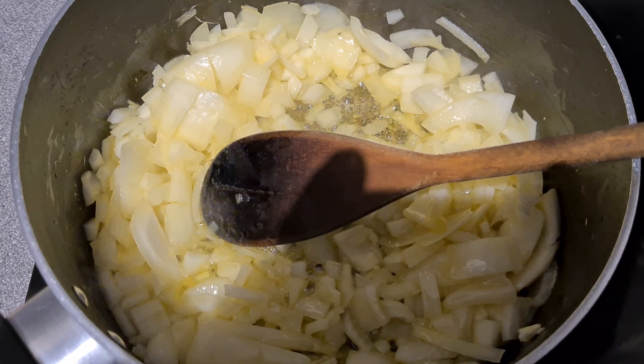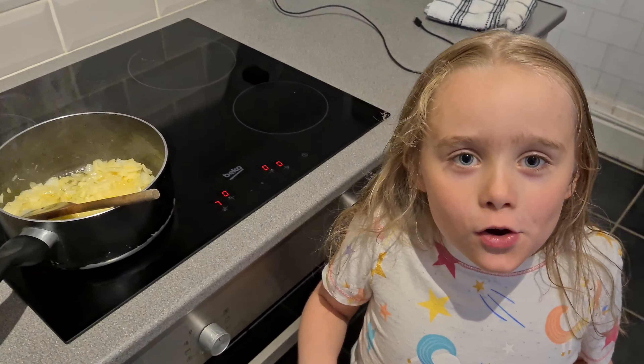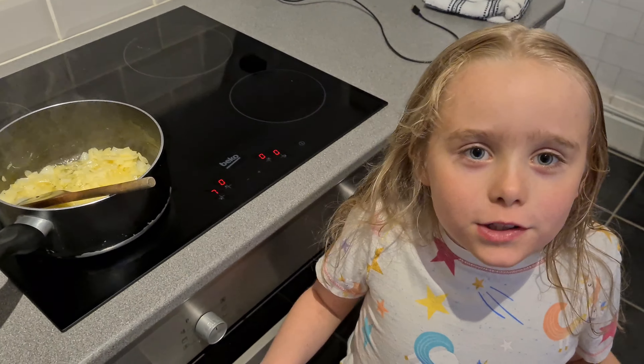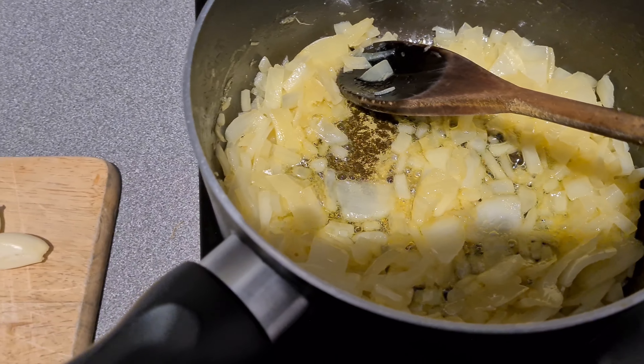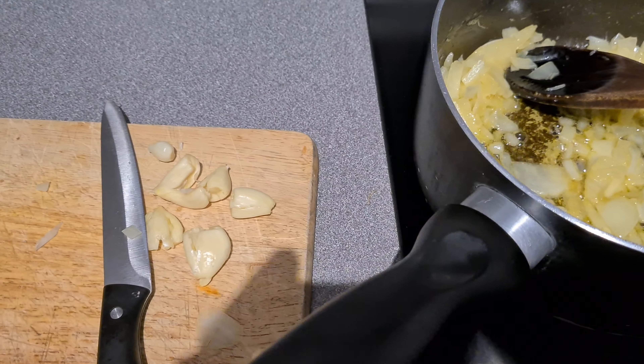Just turned the heat down because it was too high. Cook the onions until they've turned soft. While the badly chopped up onions are cooking in the rather worn out pan...